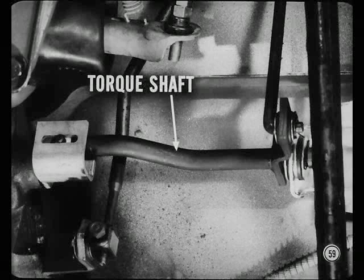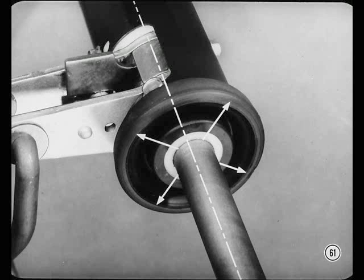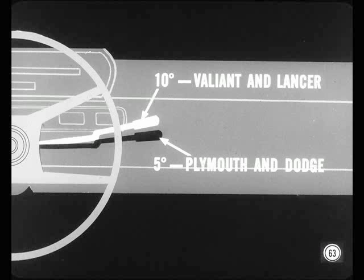This isolates the driver's gear shift lever from engine vibration. To adjust this new linkage, there are a number of points to check — but don't waste time adjusting anything that's okay. First, be sure the column jacket is centered on the steering shaft. If you have to adjust this, loosen the screws that attach the steering column floor plate to the toe board, shift the jacket as necessary, and tighten the screws to 90 inch pounds. Next, check the position of the gear shift lever in neutral — it should be 5 degrees above horizontal on Plymouth and Dodge and 10 degrees on Valiant and Lancer.